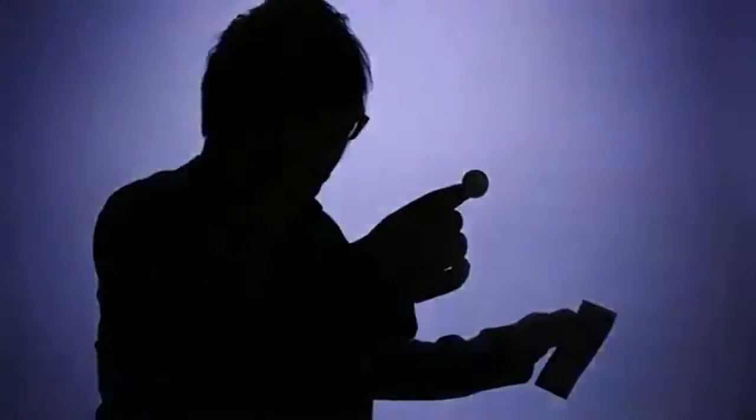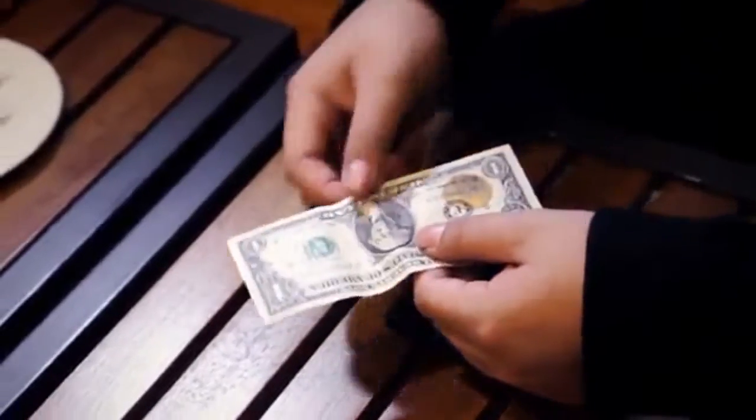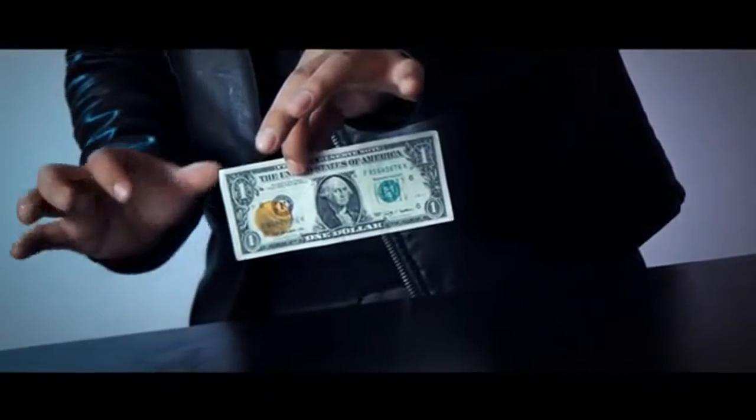Placing a three-dimensional object in a flat bill already seems like a miracle in itself. Imprint by Jason Yu did exactly that when it became one of the most visual effects to ever hit the market. But what do you do after performing such an impossible feat? From the brilliant mind of Jason Yu, we bring you a follow-up effect that beautifully compliments Imprint. This is Extract.